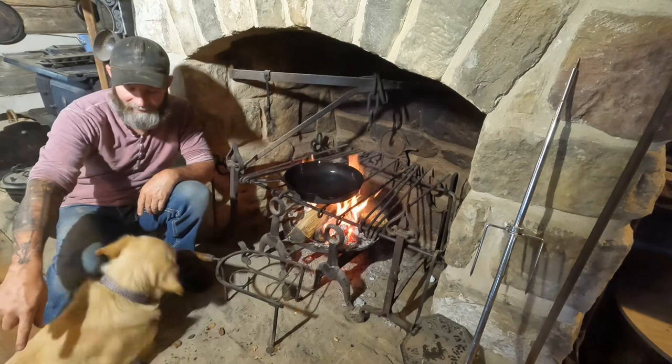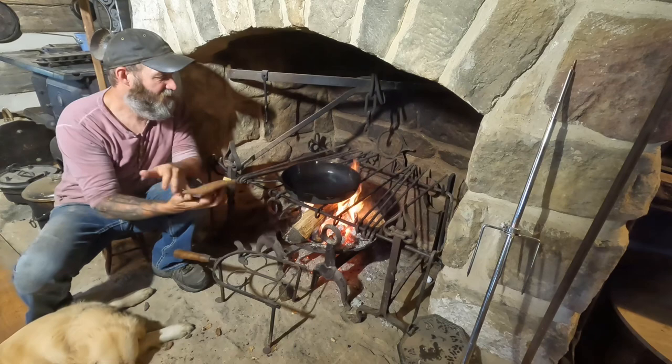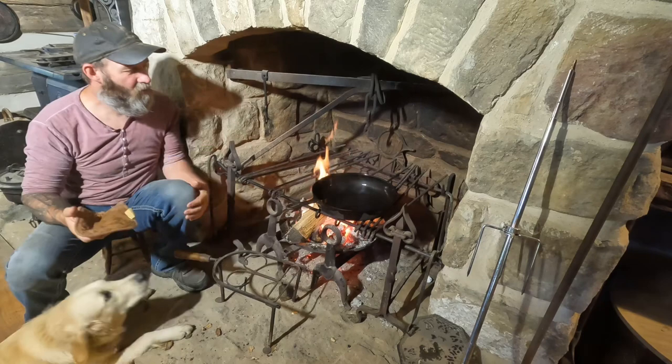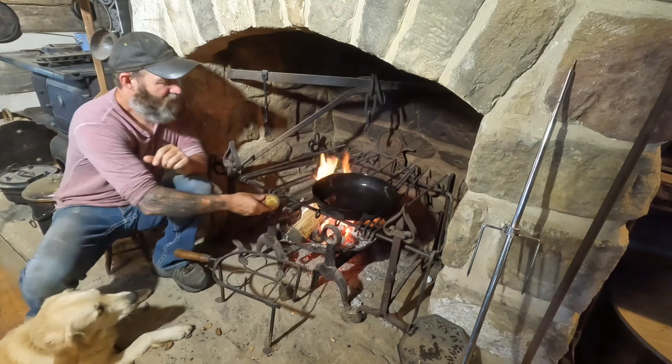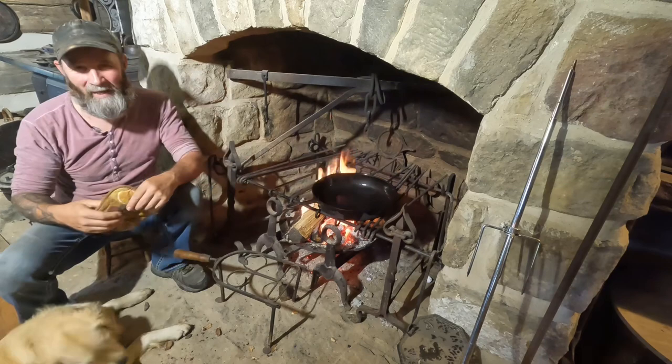You can see the pan smoking really good. I want to keep it like that but I kind of don't want it to go too fast, so I can move it off the heat a little bit and let it cool down just slightly. It's starting to show dry there again, which is good — that's what you want it to do. And then you just keep on doing this, just keep repeating it until you get a nice layer built up on there.